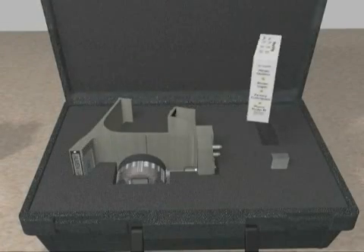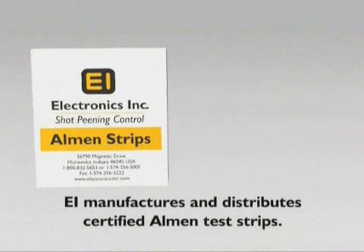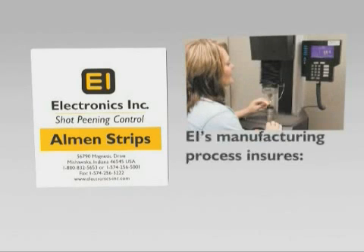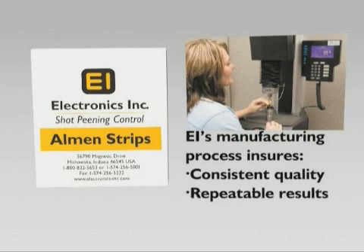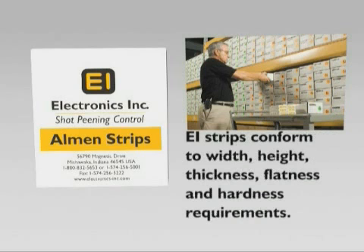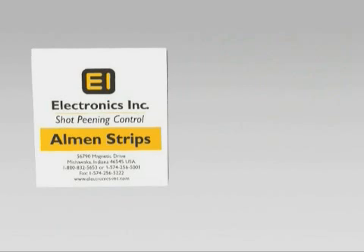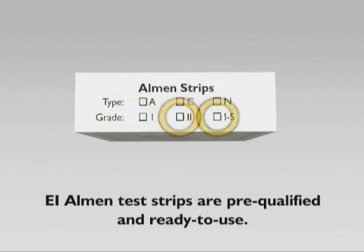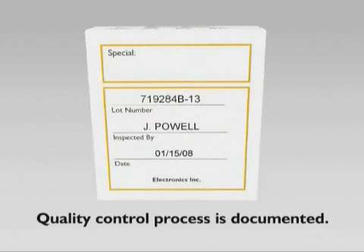Now is a good time to check your supply of Almen strips. Electronics Incorporated manufactures and distributes certified Almen strips. EI oversees and is responsible for every aspect of the manufacturing process so that EI strips are of consistent quality, give repeatable results, and are shipped promptly. EI can provide strips to any specification, from standard mill specifications to rigid aerospace specs, and EI strips will conform to width, height, thickness, flatness, and hardness requirements. Electronics Incorporated strips are packaged in the well-known white, yellow, and black boxes with the grade information on the label. Our Almen A, C, or N strips, in grades 1, 2, and 1S, are pre-qualified and ready to use. The inspection information on the back of the box documents EI's quality control process.